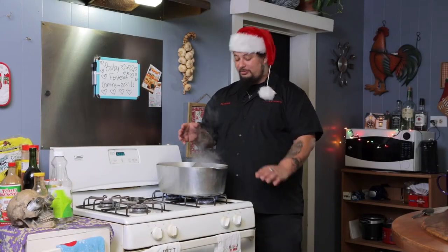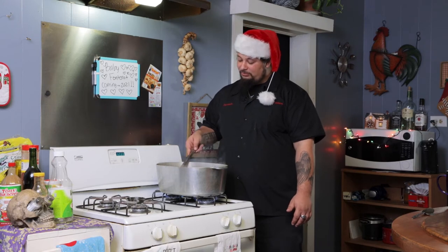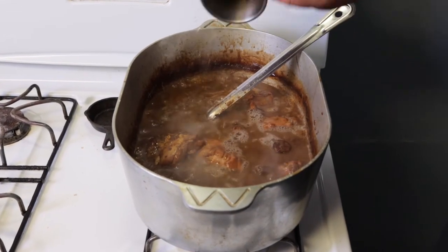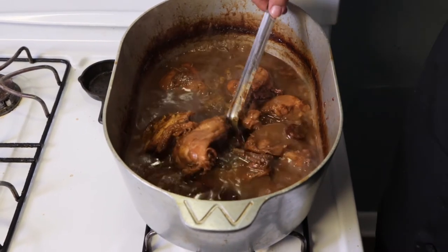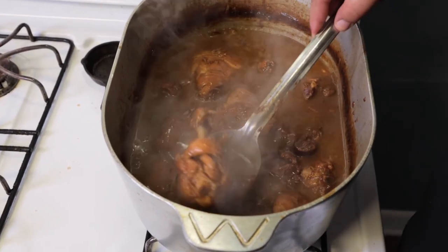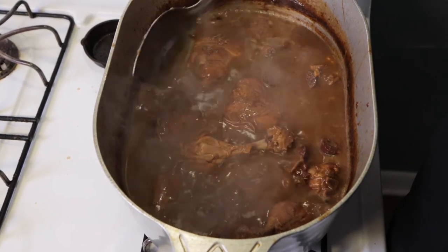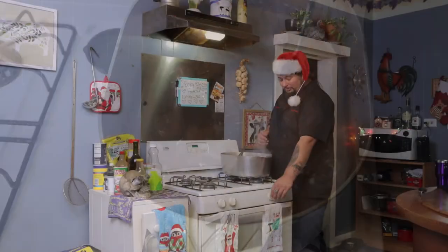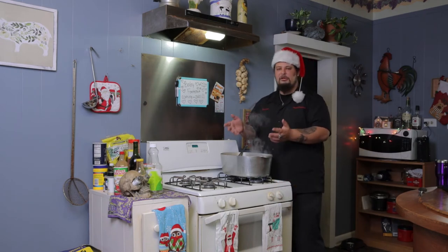Since we added that water last time it's cooked down again and it's thick one last time. So we're going to add some more water, because like I said, the more times it reduces and you add water the better your flavor is going to be. And what I want y'all to notice is look how the chicken is starting to fall off the bone — that is exactly what you want. You want it to be real, real tender. At this point turn your fire down to medium to low heat, because when it's cooked you're just letting those flavors marry together.